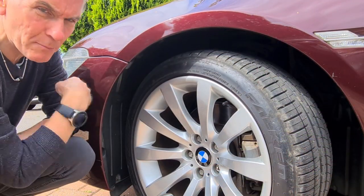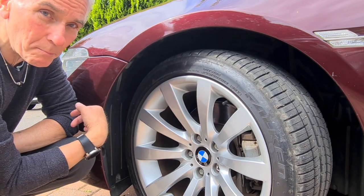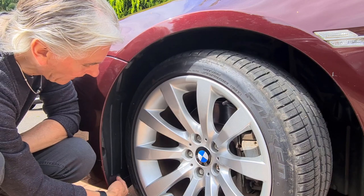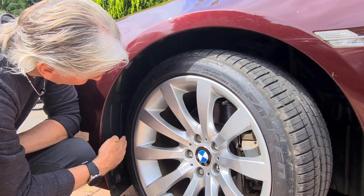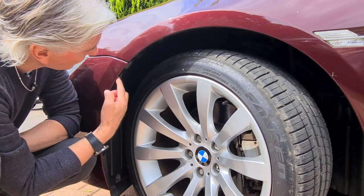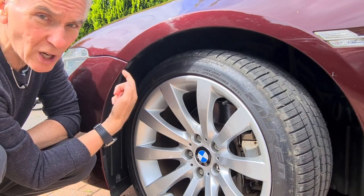This is where we start. There are a number of fixings that attach the wheel well liner to the bumper. Start with three MH1s — there's one here, one here, and one there. You don't have to remove any of the other fixings of the wheel well liner. Then the last one is an M10 which is up here and it goes up at a bit of a strange angle.